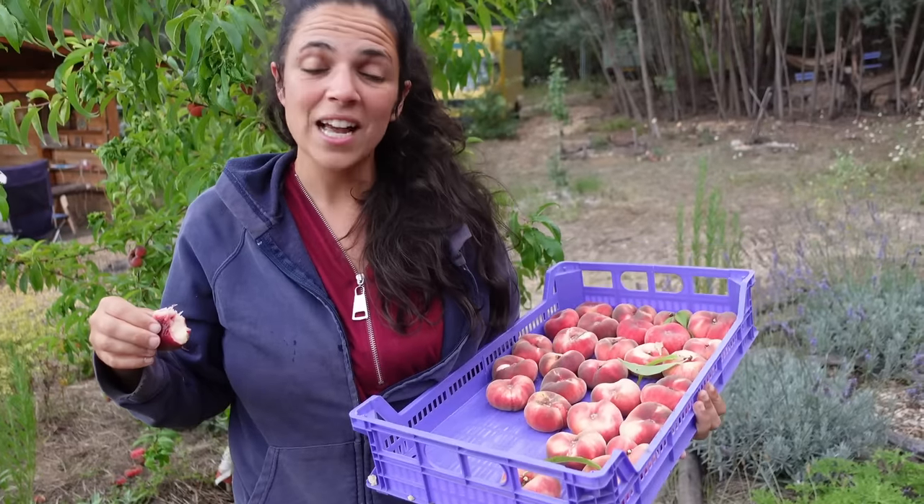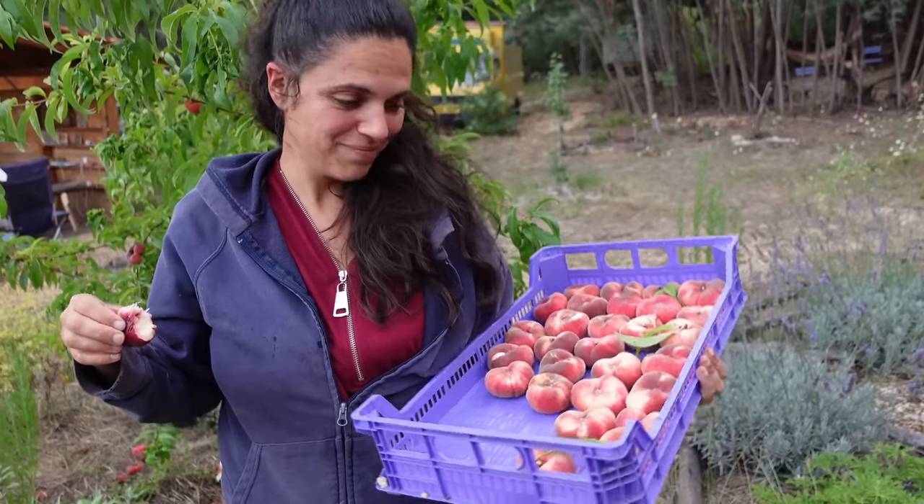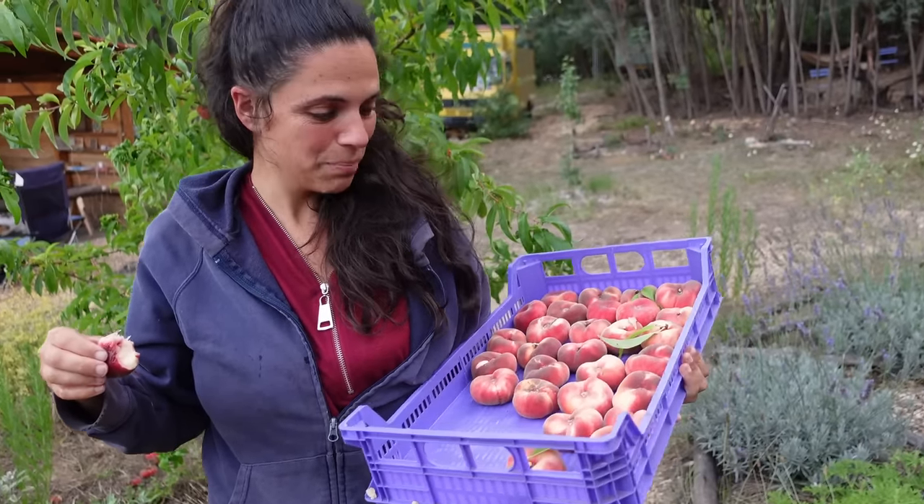This is the great last harvest of this tree. Still quite some juicy peaches to go.